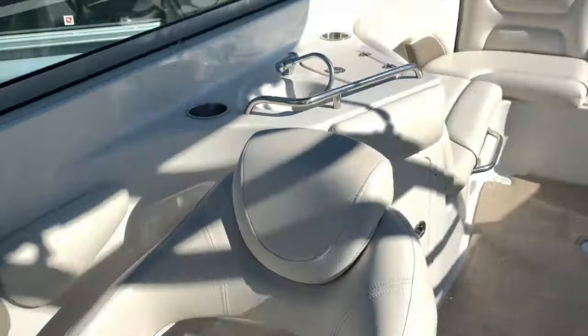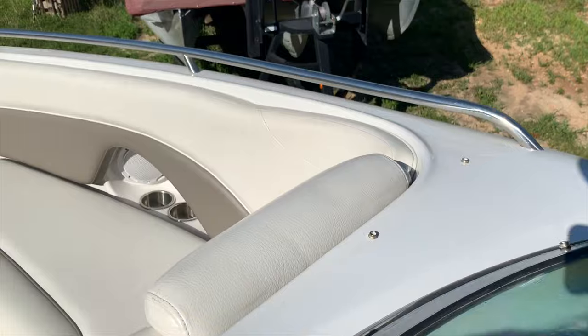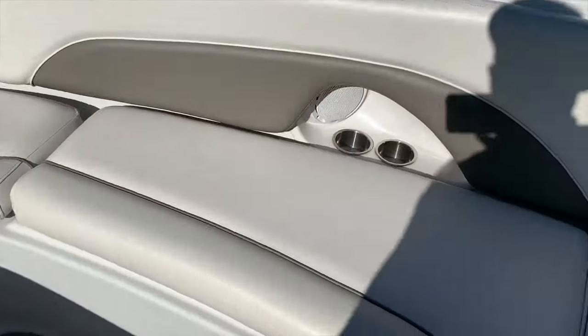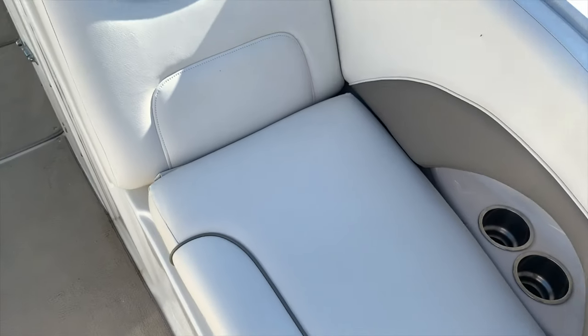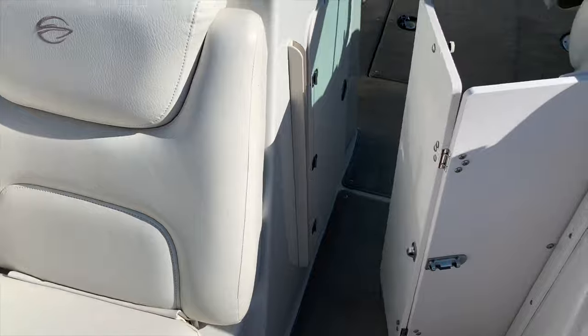In that storage above the helm we have bow filler cushions, a table, and the aft filler cushions. So this boat isn't missing any cushions. Different boats have different things about them that are unique to every model — even a little 19-foot Crown Line 192 has a huge bow, and this 270 has a huge bow too. A lot of boats don't have bow filler cushions, and that's a feature a lot of people really do want — and this one has them.